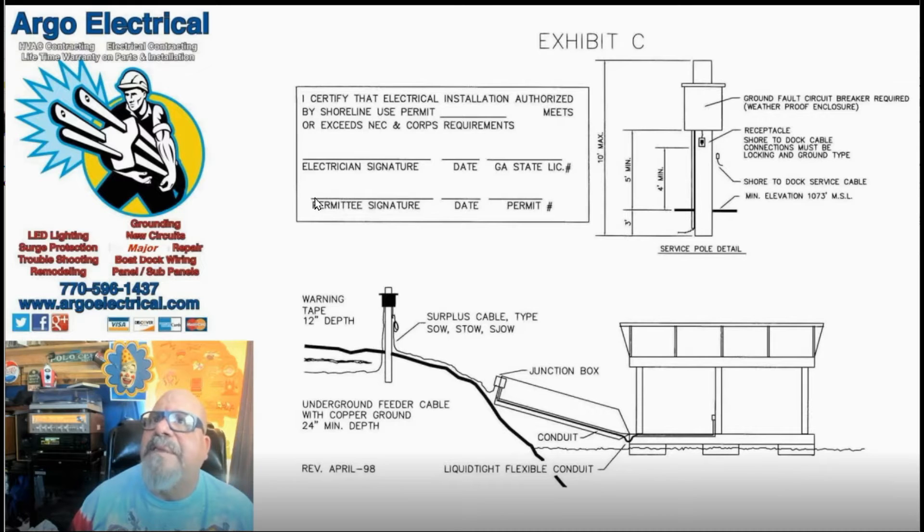The electrician would sign the document, they would date it, put their license number. You as the owner of the property would sign as the permittee, the date as well, and the permit number.